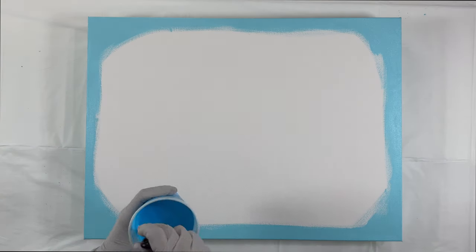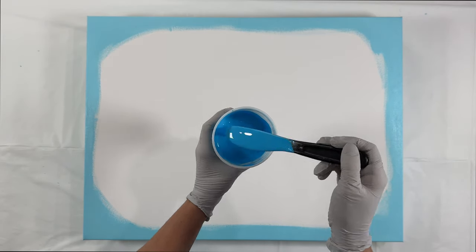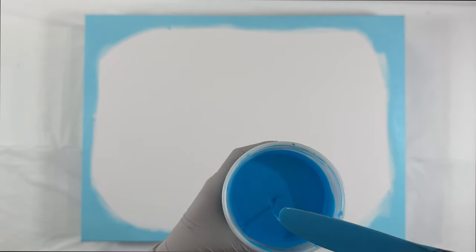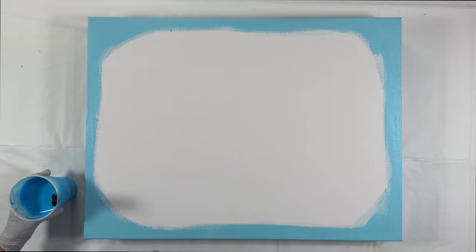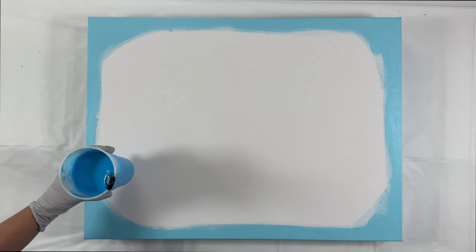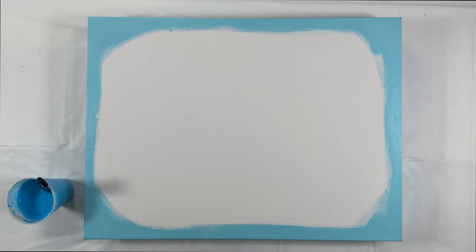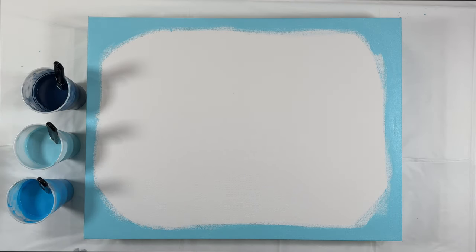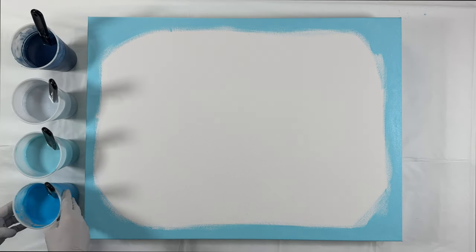Hello everyone, welcome to my channel. I'm Tara with Piece of Tara Artistry — thank you for joining me. Today I'm going to be doing quite a lot of things, so buckle up and enjoy this ride. I'm going to be doing a pearl pour and a dutch pour and then texture over top of it, and then I change the color of the texture. It's basically a how-to-pivot video for when you're not happy.